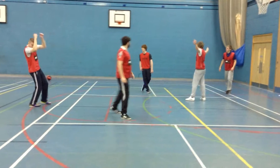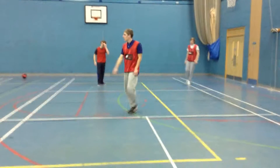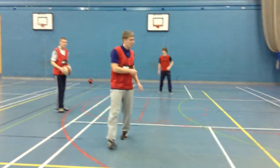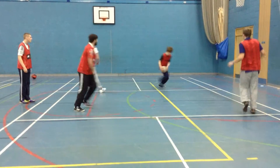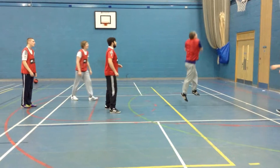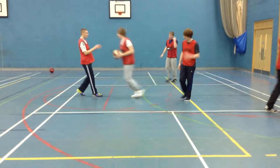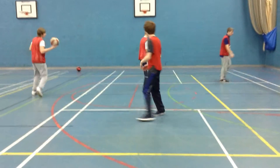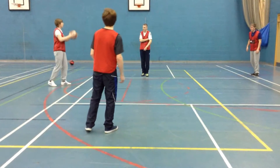Reset. Back to point guard. If it goes wrong, always get it back to point guard and reset. You should pass to reset — you don't need to run with the ball. Pass to point guard and reset.